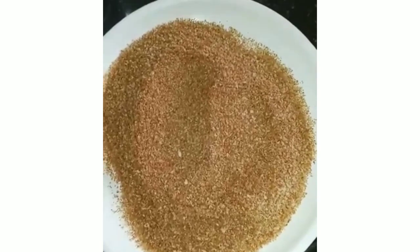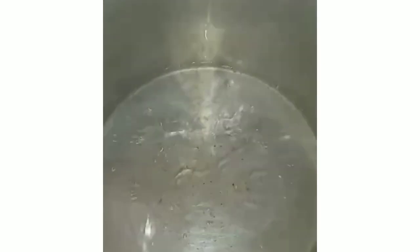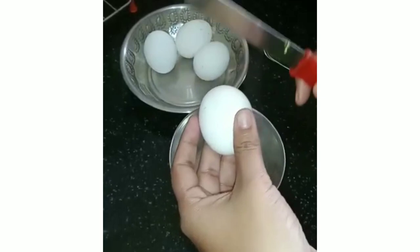Now we are going to transfer the breadcrumbs to a plate. I'm going to heat up the water for steaming. You can use any kind of steamer — just keep it ready with hot water.